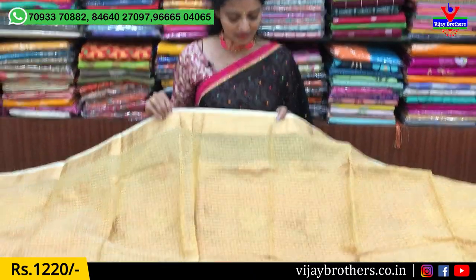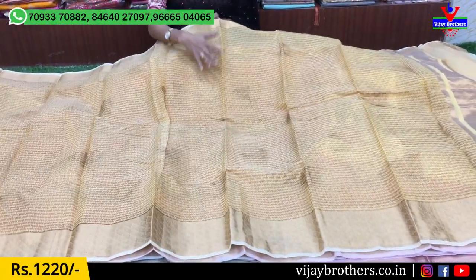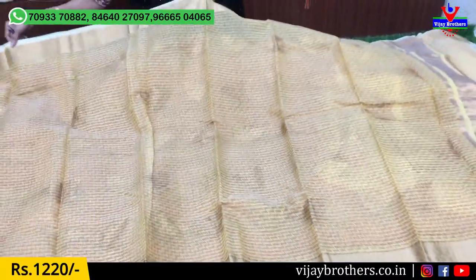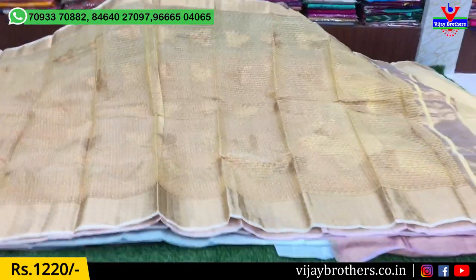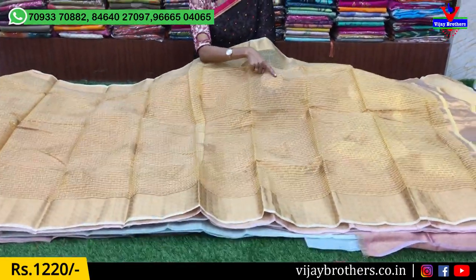First, it is a small size design for 3 inches. This is a light cream color with a zigzag design. If you have a printed model, you don't have to highlight it, but you can also highlight it.